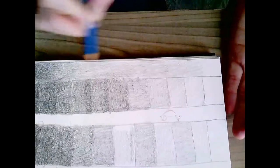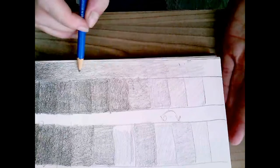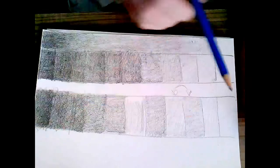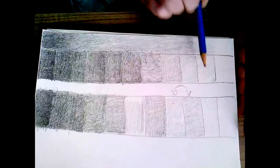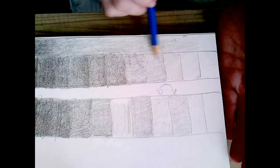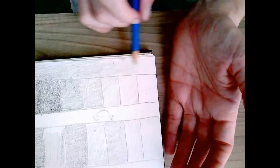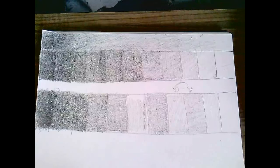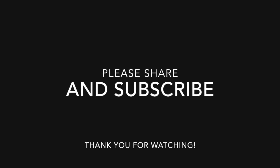This might seem boring but it's important. I learned with this pencil how dark I can go and how to adjust. Any paper and any pencil you use will behave differently, so before each real drawing, if you'd like, you could do a grayscale chart to learn about that pencil and paper and how to use them together. Get ready to go to lesson two — making a sky or clouds.